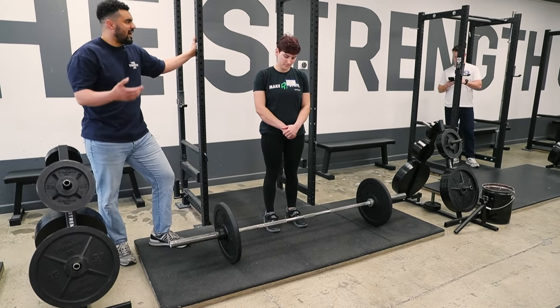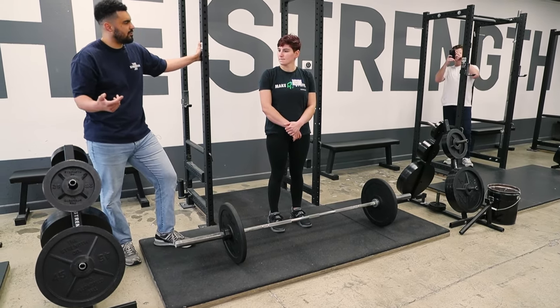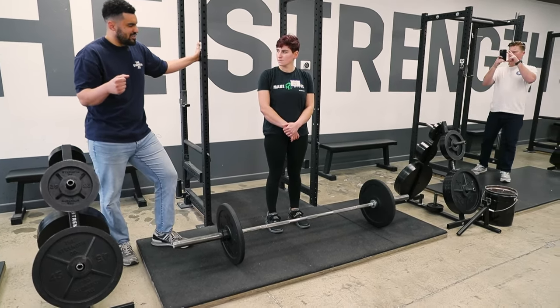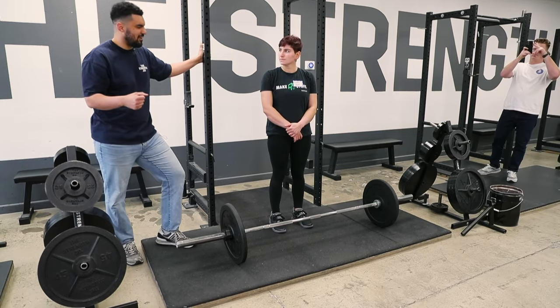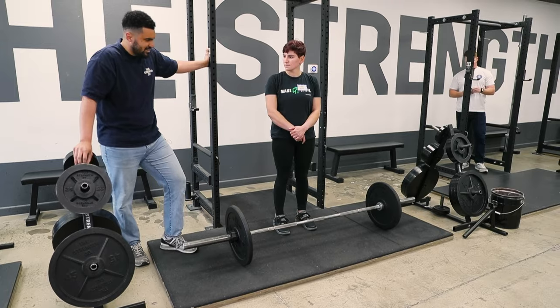In the squat, we have momentum — it's a long range of motion. You're going down, you're going up, and you're using the muscles of your body to bounce up out of the bottom. We're not using the bar itself to bounce it off the floor and make progress like that. So we're trying to train and get strong at a dead stop.